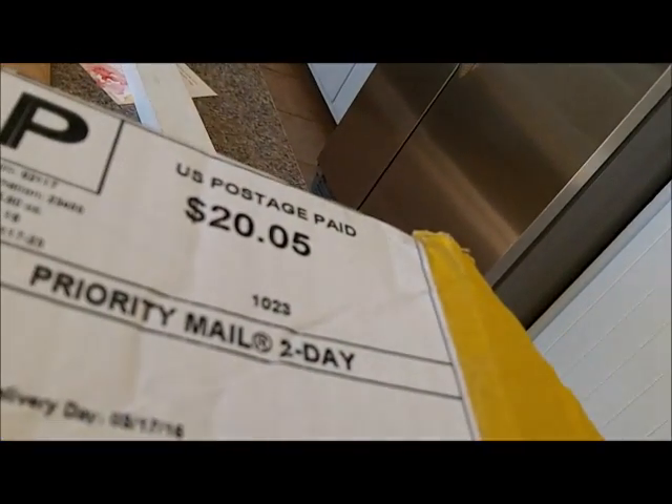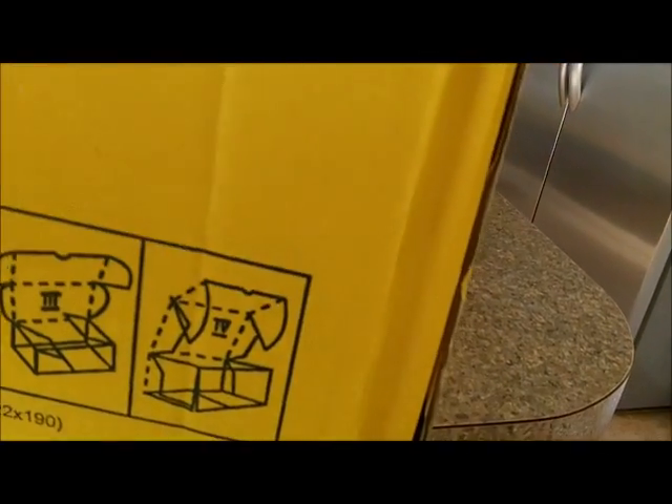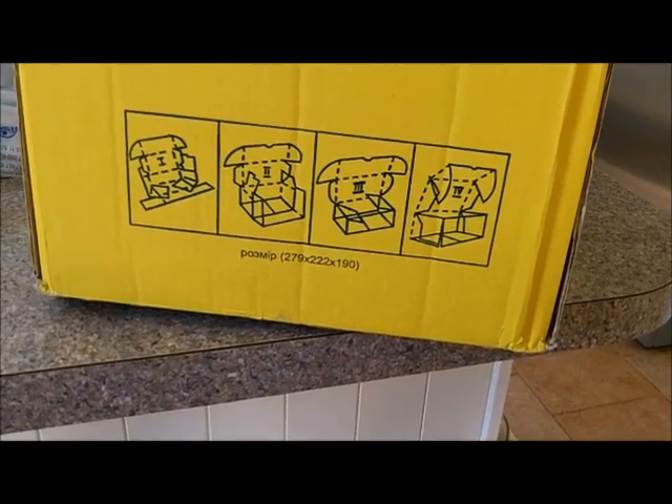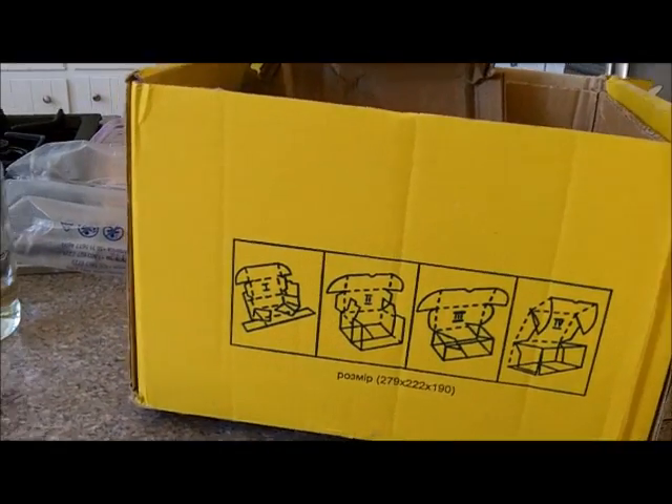Brand spanking new — no foreign freight, nothing like that. It came from San Diego and it cost $20 to ship from the east coast to the west coast. So if you live somewhere on the east coast it's going to be cheaper, and somewhere on the west coast it'll be about the same. Let's go get the measure right and check that pipe.